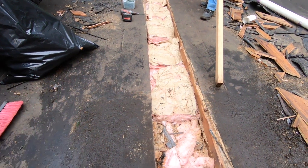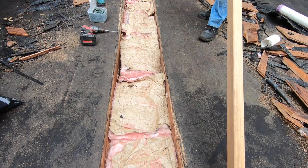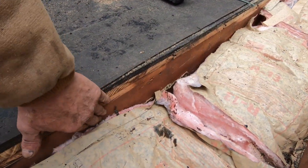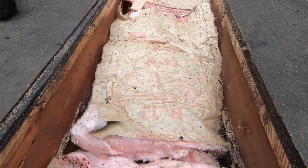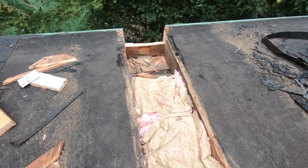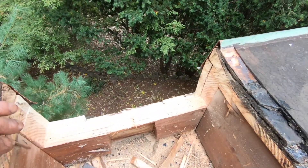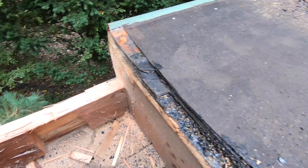We got the channel cut open in this bay. You can see the rafters there — there's another rafter here. We cut the wood back all the way to the rafters, and then we cut out where the scupper will be.